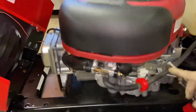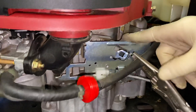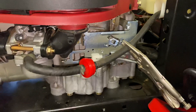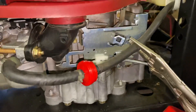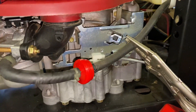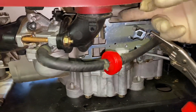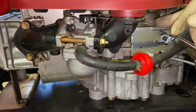Down here we have the throttle. If you look at this plate right here — when I take the throttle up to fast, we're showing this plate down here, right where my finger is. Watch that plate move up and down. The choke is right here. This lever puts the choke on this little black lever underneath.